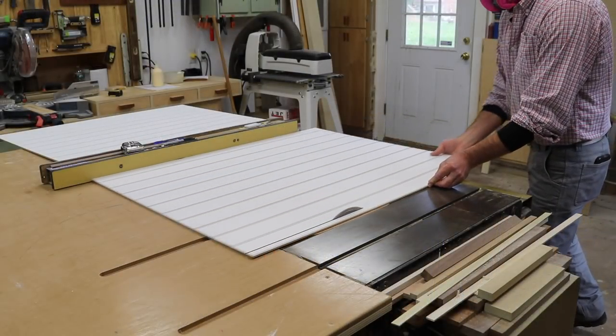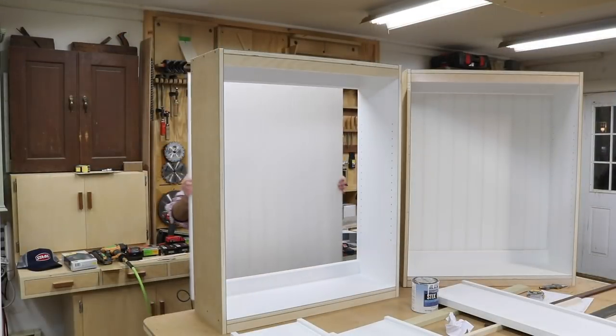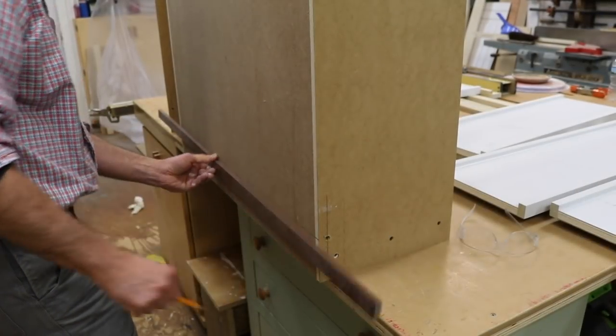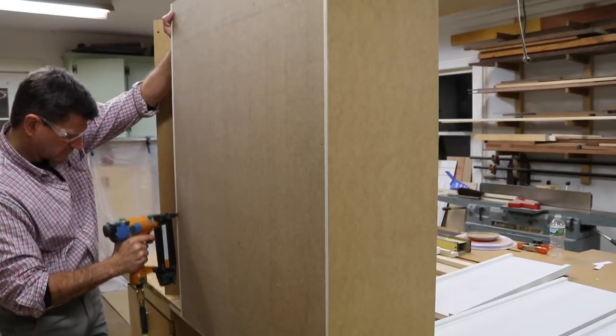For the backs of the cabinets I'm using quarter-inch bead board. I'll cut it to size and attach it to the cabinet with a few three-quarter-inch nails, being sure to tilt the gun at a little angle so I don't blow through the inside of the cabinet.